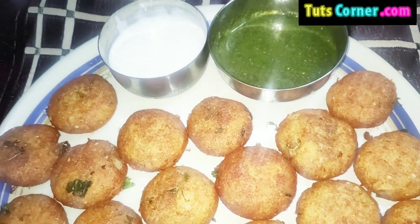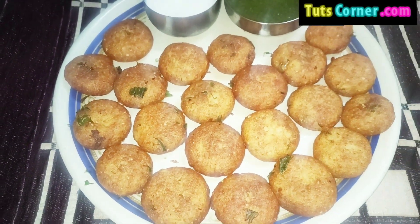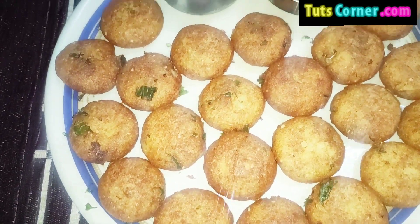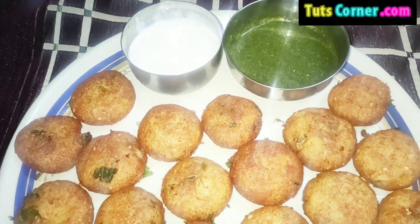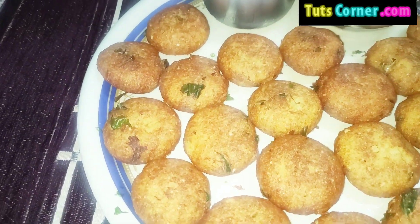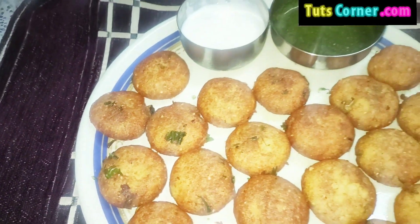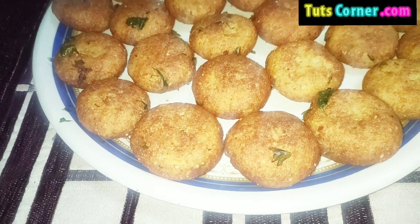Potatoes are rich in antioxidants that help in neutralizing free radicals in the body. Potatoes contain starch that helps with blood sugar control, and the special starch also helps improve the digestive tract. Potatoes are also gluten-free and should be consumed by people with celiac disease.